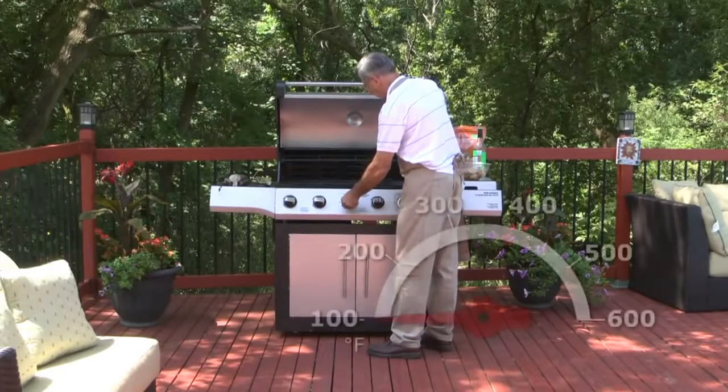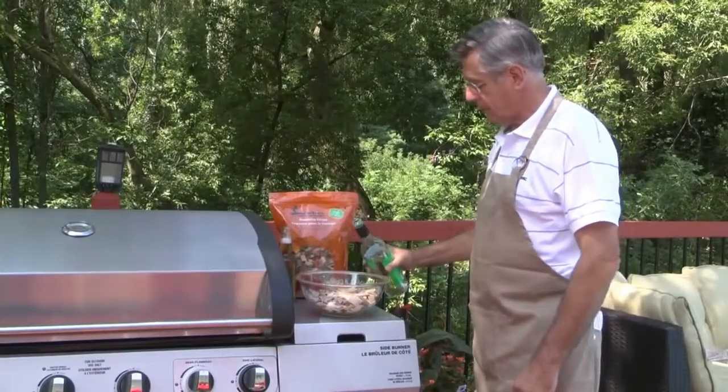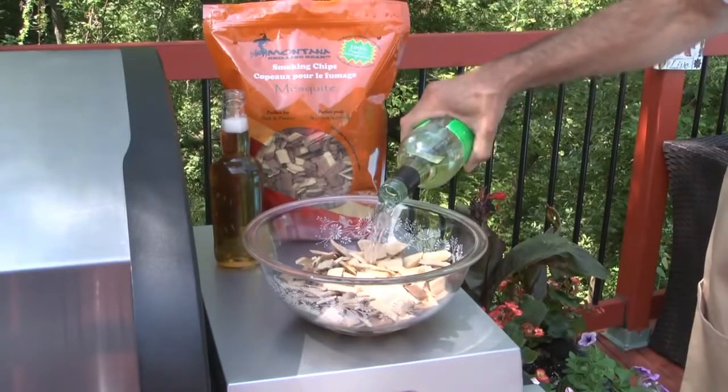To begin and experience the benefits of the Smokerin, preheat your barbecue to between 500 and 650 degrees Fahrenheit. While waiting, soak your Montana wood chips in juice, beer, or wine for a minimum of 15 minutes. The flavor's up to you.